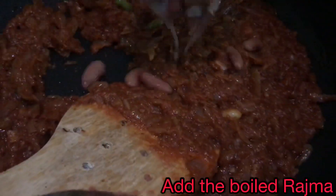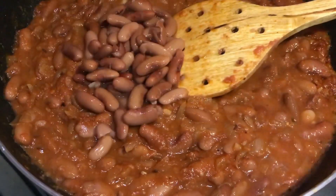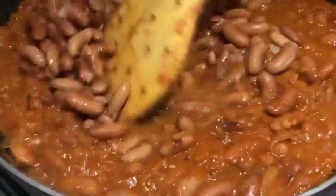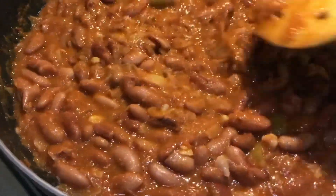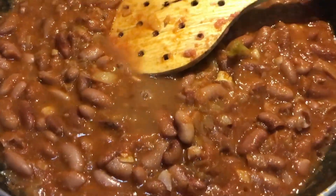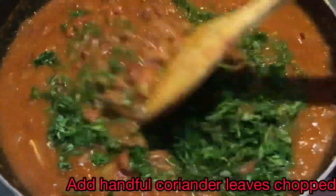Now it's time to add in the rajma. Mix it well and in a few minutes it's going to be ready to eat. You can press the rajma slightly to give a little body to the liquid. Add in the remaining liquid from the boiled rajma to get a little gravy. Mix it well — it's tender and ready to enjoy.